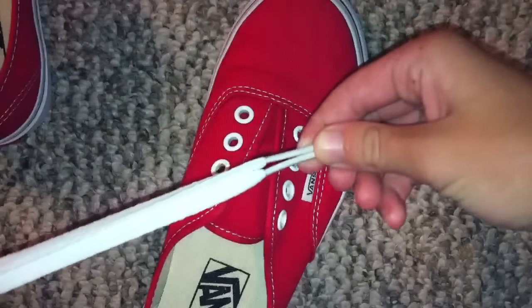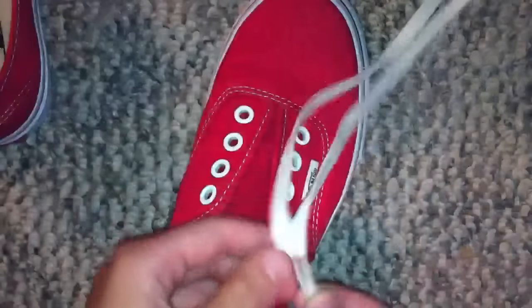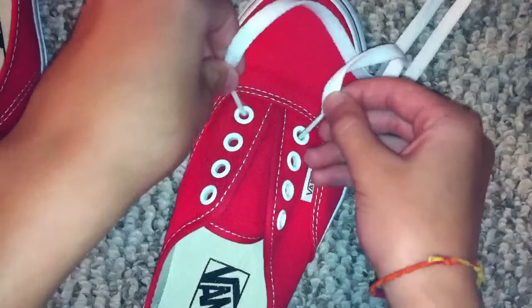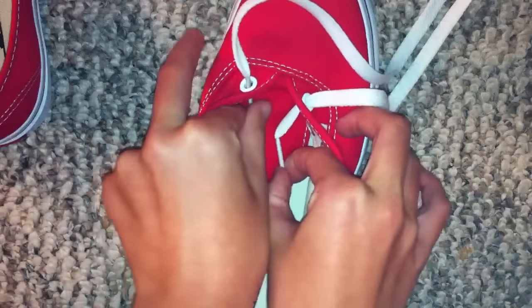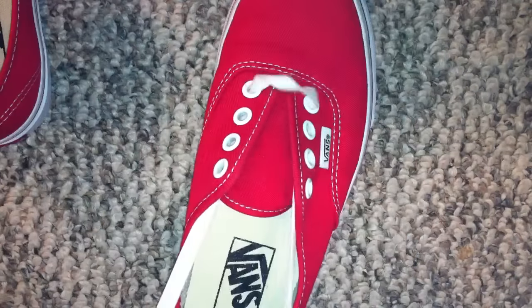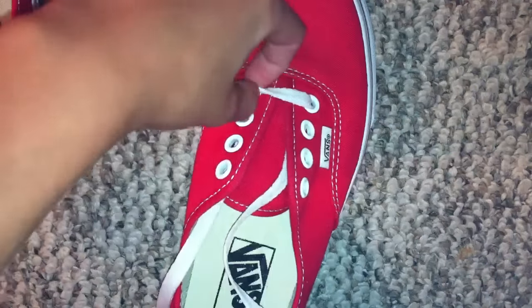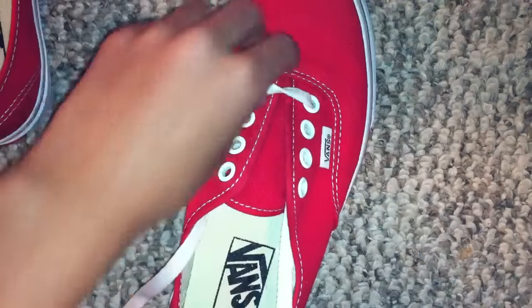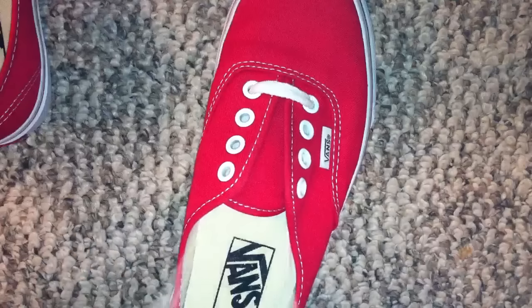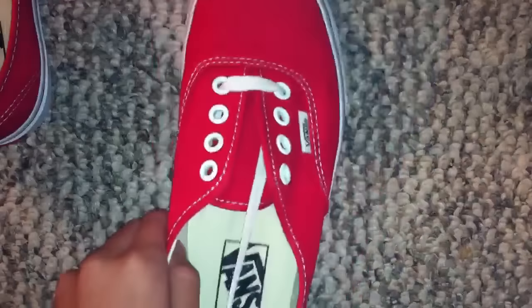You want to make it as even as you can, and you want to just slide it through and pull it like so. You want to make sure it's not turned awkwardly because it will just look really tacky. The first one should look like that.